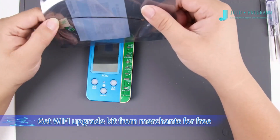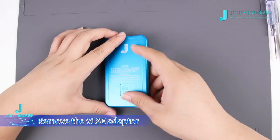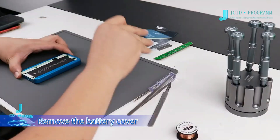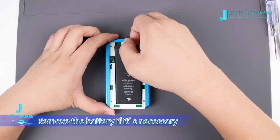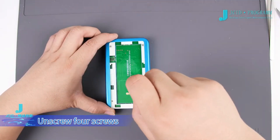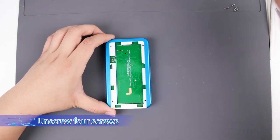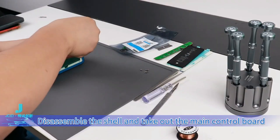Get the Wi-Fi upgrade kit from merchants for free. Remove the V1SE adapter, remove the battery cover, and remove the battery if necessary. Then unscrew the four screws.